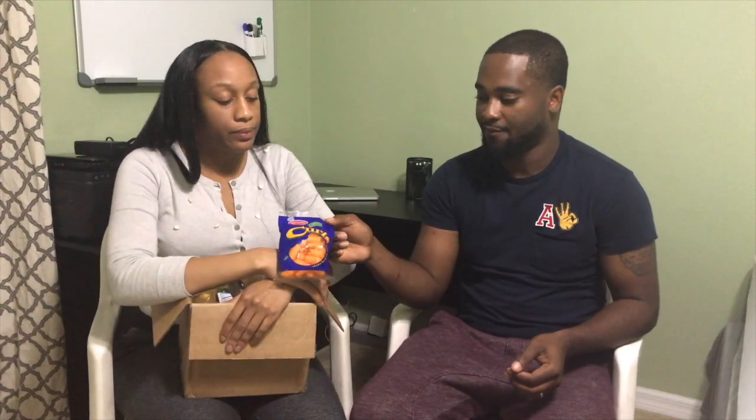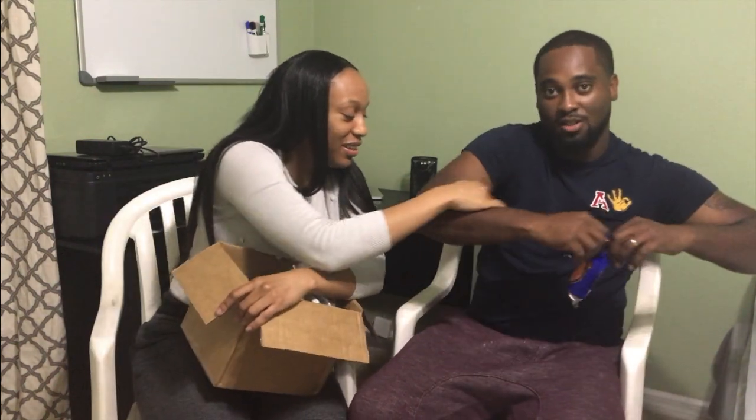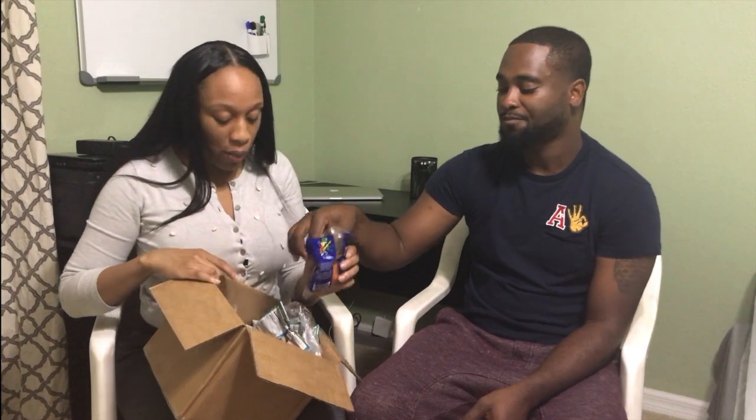Alright, so here we have cheese curls. I've never had this type of cheese curls. I'm gonna feed her because she's hungry. I like these! You know what it tastes like? It tastes like Jamaica! These cheese curls are good.